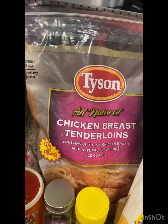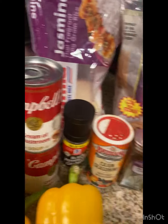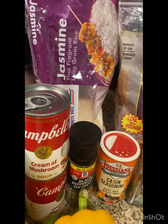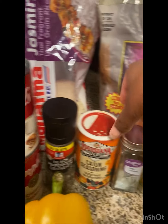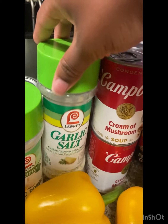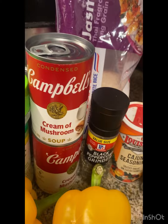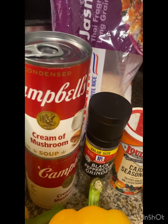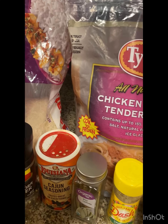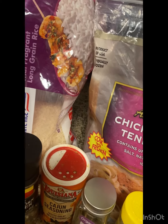Right here we have the Tyson brand all natural chicken breast tenderloins. We have the Sister Schubert's dinner yeast rolls, the rice, some Louisiana Cajun seasoning, some original Dash salt-free seasoning blend, black pepper, one bay leaf, garlic salt, garlic powder, and two cans of Campbell's cream of mushroom. The cream of mushroom soup is what makes it so much better. I'm also going to put a little bit of chicken broth or chicken stock in there.